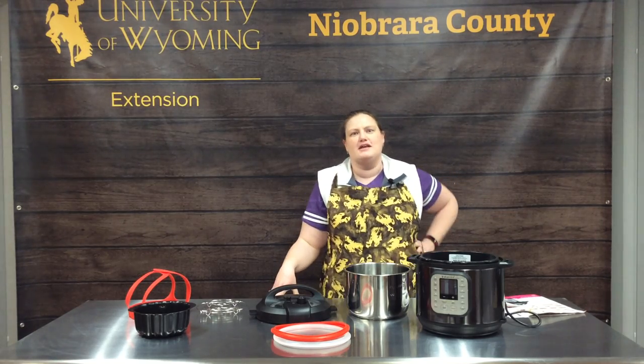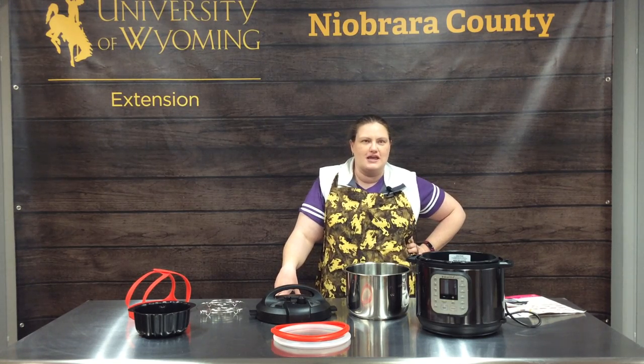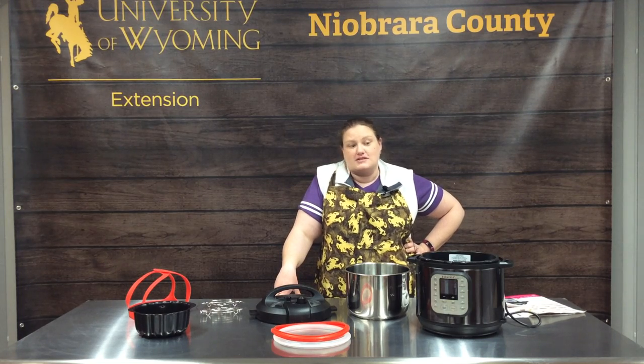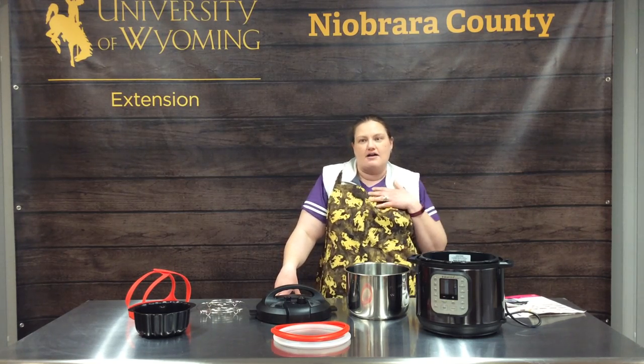Instapot and pressure cooking really wasn't ever my thing or even on my list of wedding gifts that I really wanted. I received one for my wedding shower and we've really enjoyed it this last year and I love it.